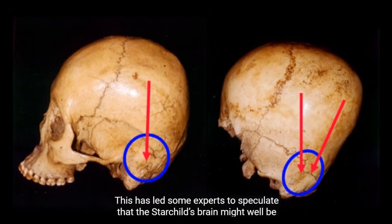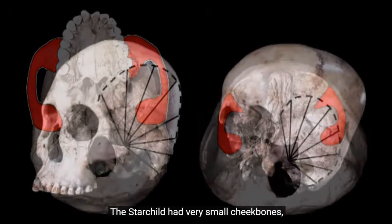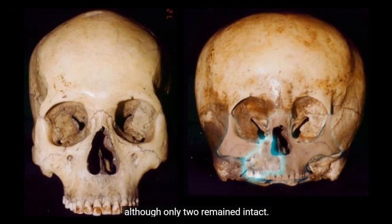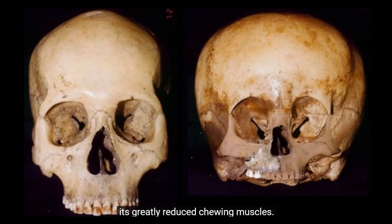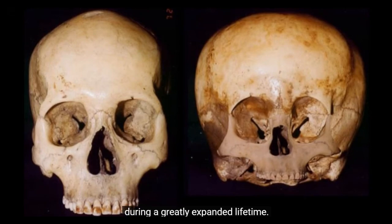This has led some experts to speculate that the Starchild's brain might well be made of a denser material than human brains. The Starchild had very small cheekbones and correspondingly small chewing muscles. A fragment of the Starchild's maxilla, its upper jaw, reveals a mouth the size of an infant's that contained a full set of adult teeth, although only two remained intact. Those two teeth were worn to an extent not possible for a child and also seem unlikely in an adult with such reduced chewing capacity. This has led to speculation that the Starchild might possibly grow multiple sets of teeth during a greatly expanded lifetime.